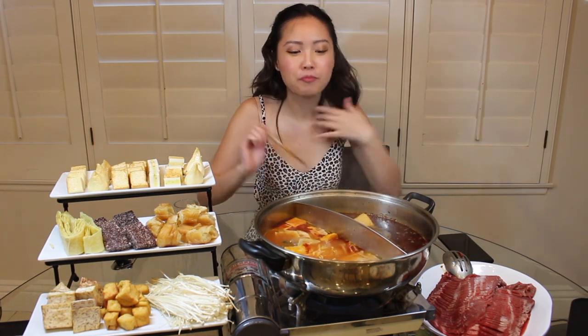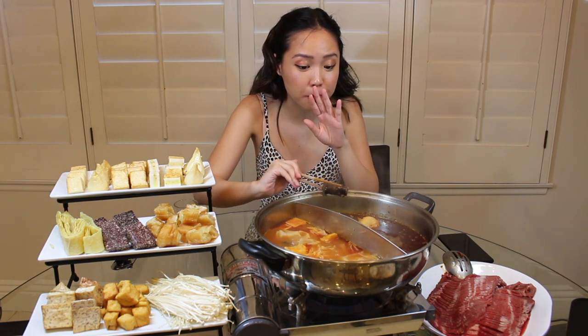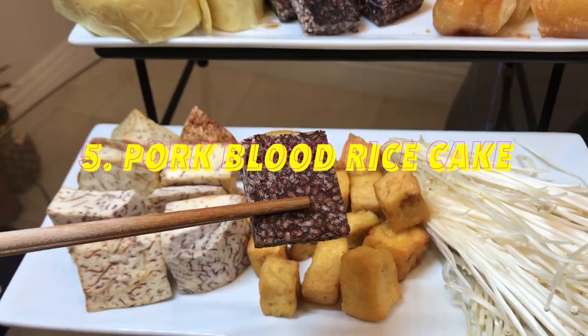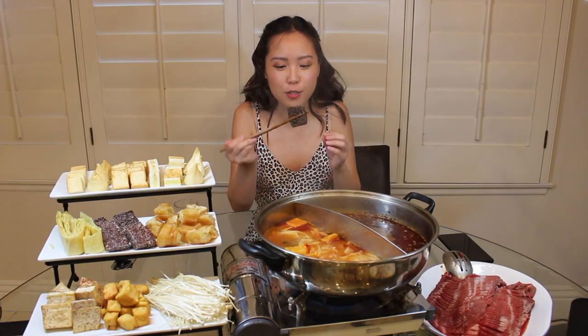My next must-have ingredient is coagulated pork blood rice cake. It's basically pork blood in solidified form mixed with sticky rice, made into a cube. My friend doesn't like this, but I literally love it so much. Honestly, it just tastes like a regular sticky rice cake — the texture is so compact and so good.